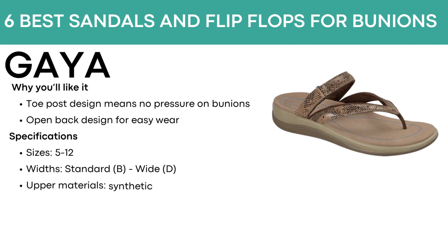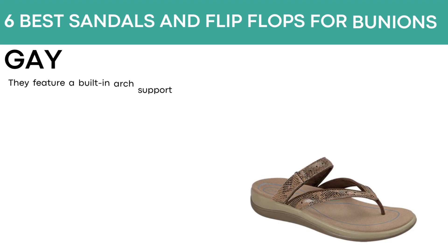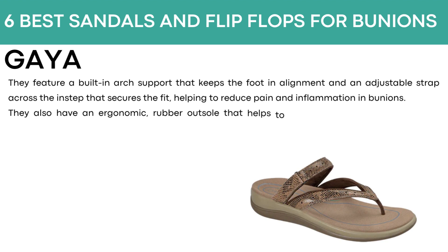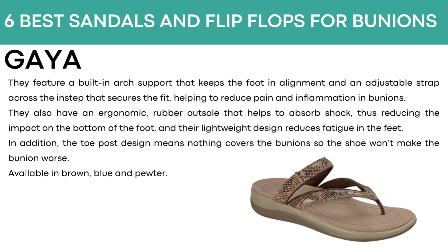The first sandals are called Gaia. They have a toe post design that means no pressure on bunions and an open back design for easy wear. They come in sizes 5 to 12, with standard B and wide D widths, and synthetic uppers. Flip-flops are often considered bad for bunions because they provide little to no arch support and can cause the big toe to slide out of alignment. However, the Gaia Topaz sandals feature a built-in arch support that keeps the foot in alignment and an adjustable strap across the instep that secures the fit, helping to reduce pain and inflammation in bunions. They also have an ergonomic rubber outsole that absorbs shock, reducing impact on the bottom of the foot, and their lightweight design reduces fatigue. The toe post design means nothing covers the bunions so the shoe won't make the bunion worse. Available in brown, blue, and pewter.